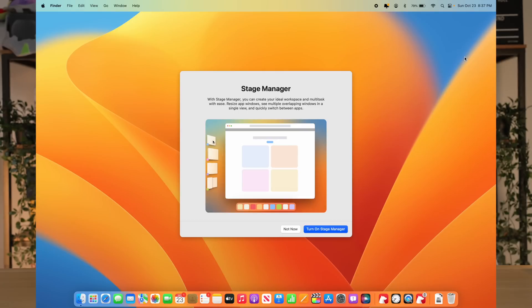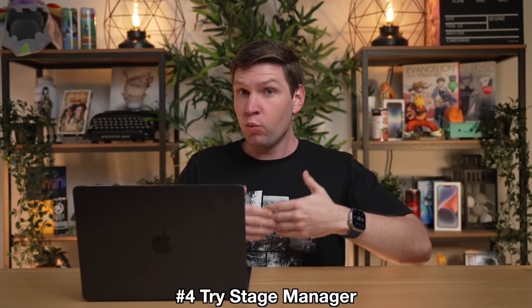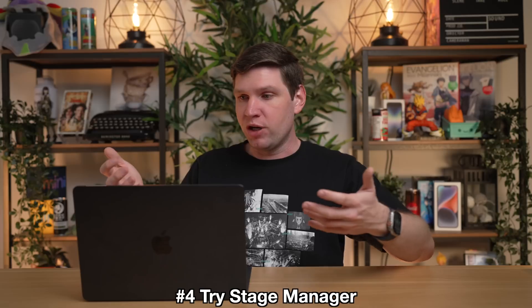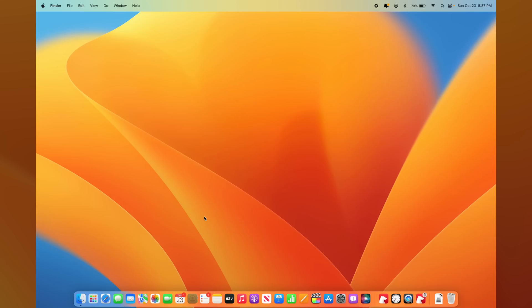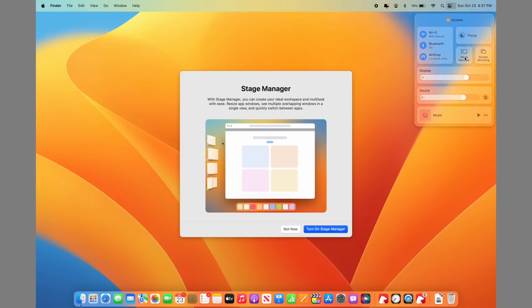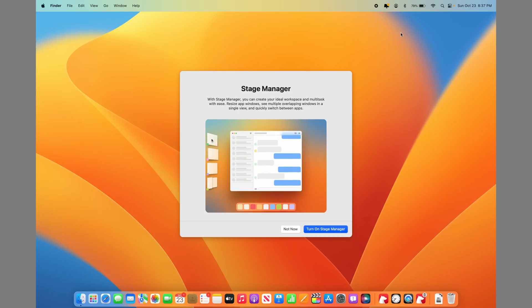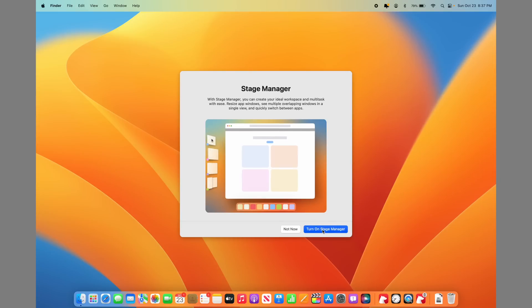One of the biggest changes to macOS Ventura is what Apple calls Stage Manager. You may have heard about this feature being new on the iPad, where it actually allows you to window apps. Of course, on Mac you could always window apps, but now it's just a new way to deal with those windows. Go over to Control Center in the top right, and you're going to see a new toggle for Stage Manager. Click on Stage Manager and it gives you a little tutorial on how Stage Manager works.